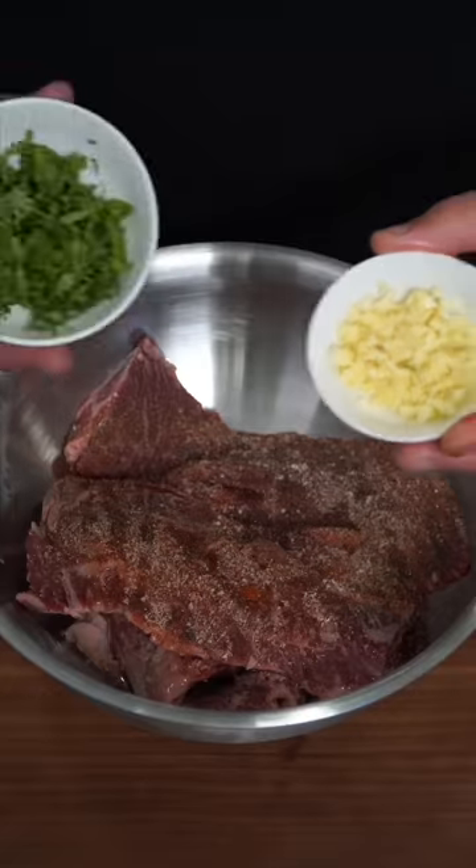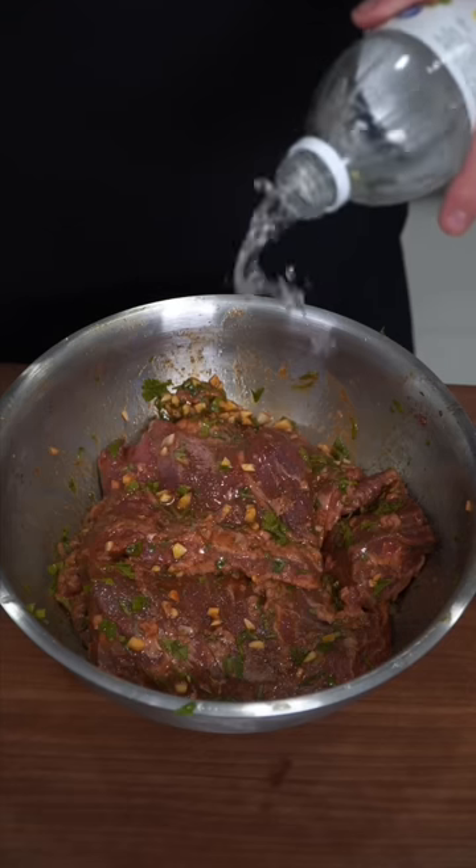You already know I like to generously season. Fresh minced garlic and cilantro. Lime and orange juice go fantastic. Splash in some vinegar and marinate until you lose patience.